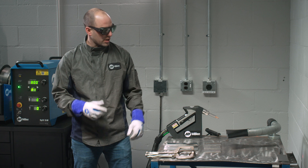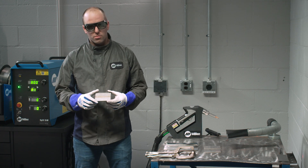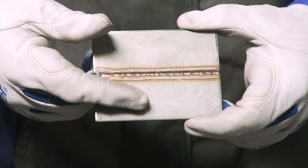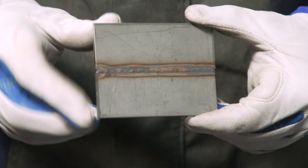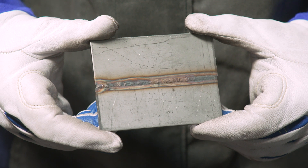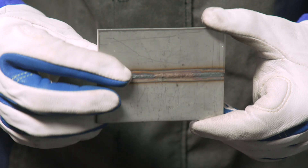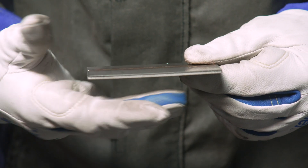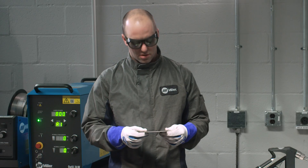Now that we are finished, let's take a look at the differences. As you can tell, with the first one, we traveled too slow. This resulted in a widened heat-affected zone on the sides of the seam. Let's check the back — we got full penetration, which is a good thing, but it's way too hot. You're letting that heat spread out into both pieces, which is going to lead to deformation. You may be able to see the slight bow in our piece, because we went too slow and we put too much heat into the part.